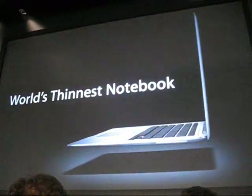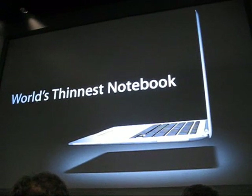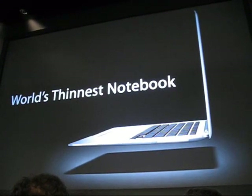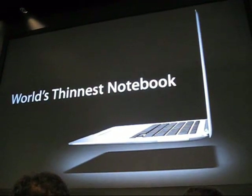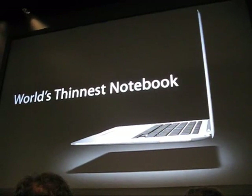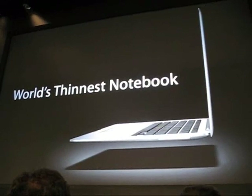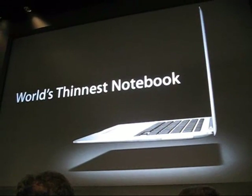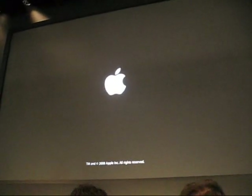So that's MacBook Air — the world's thinnest notebook. It is amazingly thin, and yet it doesn't compromise on the features that users care most about: the display and the keyboard. MacBook Air is mobile computing redefined, as only Apple can. I'd like to invite you to go take a look — we have quite a few systems right behind you and knowledgeable people that would love to answer your questions. Thank you so much for coming, and have a great Macworld.